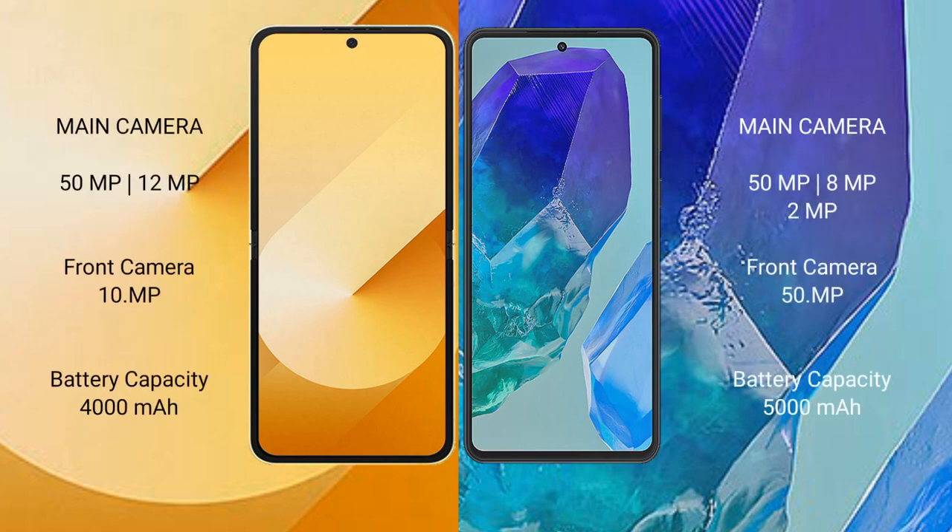The Samsung Galaxy Z Flip 6 features a rear dual camera setup: 50MP plus 12MP, and a 10MP front camera. The Samsung Galaxy M55 features a rear triple camera setup: 50MP plus 8MP plus 2MP, and a 50MP front camera.